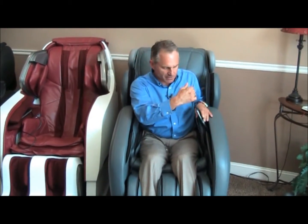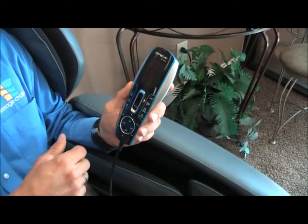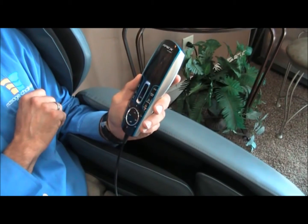The remote control can be hidden inside the armrests. You want to take the remote control out. On this one, the remote control — this is the face of the remote control. You can see already some of the letters have worn out from repeated use with our thumbs and fingers pushing on the buttons. So that's a little drawback of the chair — the text wipes away a little quick.